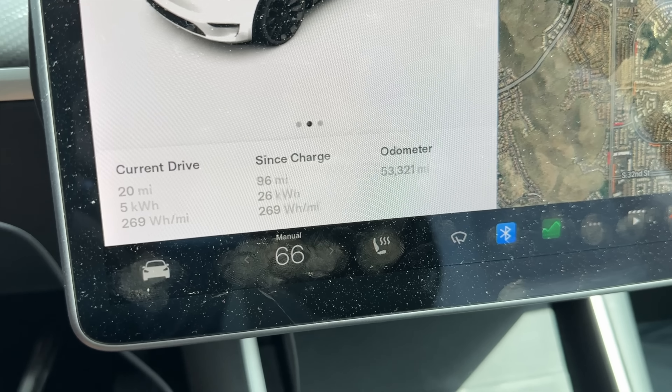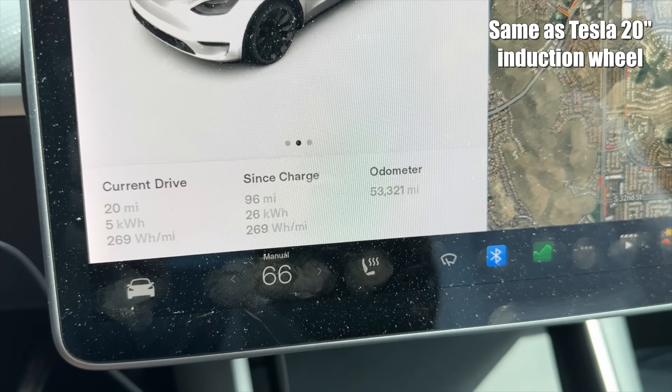269 watt hours per mile - and again, that's with the roof rack on, going 70 miles per hour, AC on level six, temperature set to 66. There are things in this test that can certainly cause error, but it seems to be about the same as the OEM wheels. I hope you guys like the new wheels - I'll have my email down below if you're interested in getting on a list. Thanks to Tesloid for sponsoring the video - 10% off linked in the description. If you want to see me test the factory 19-inch wheels versus the factory 20-inch wheels on a Tesla Model Y, click this video right here.